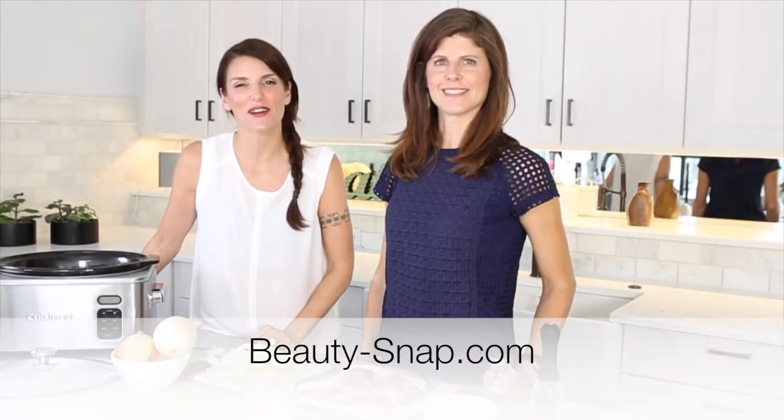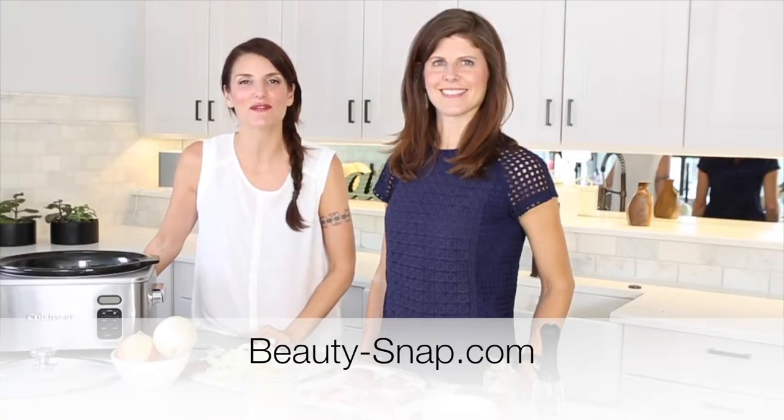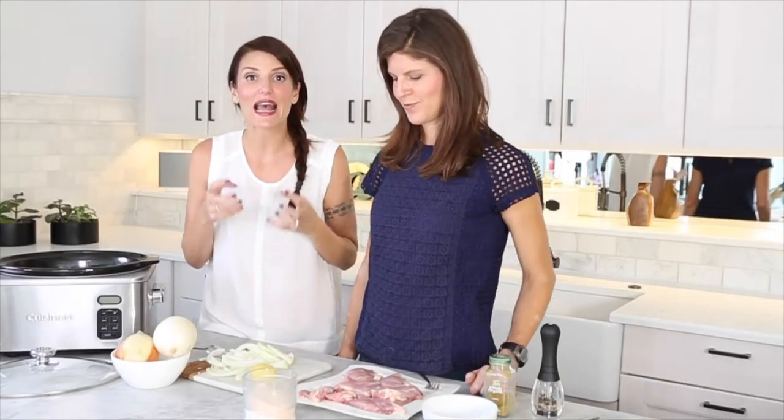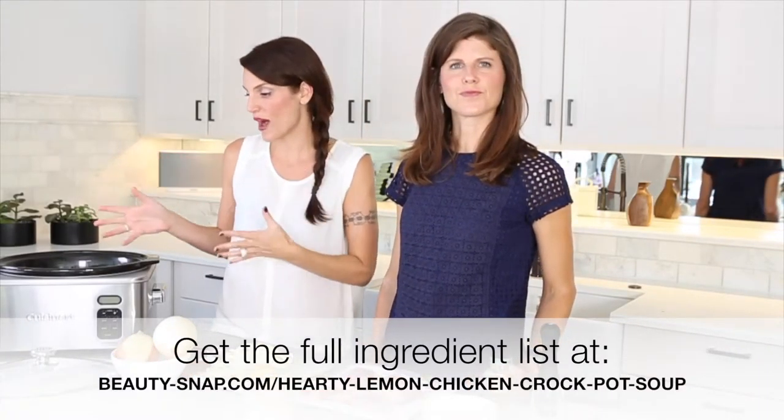Hi, I'm Natasha Sunshine Antonioni with Beauty Snap, a quick tip beauty and wellness site for the modern woman on the go. Today we're here with Margaret Ponner, nutrition expert, and she is going to give us this 15-minute meal. It's a hearty lemon and chicken crockpot meal.